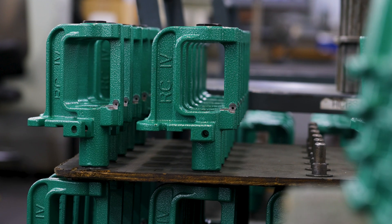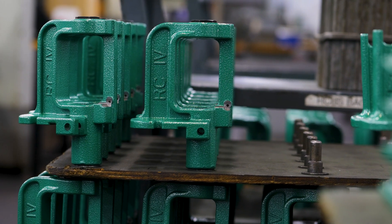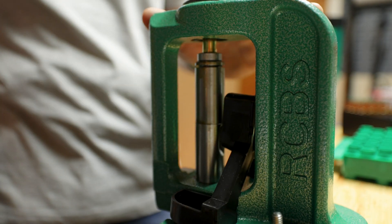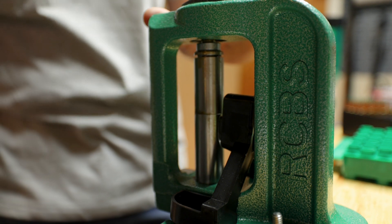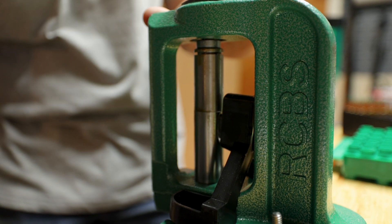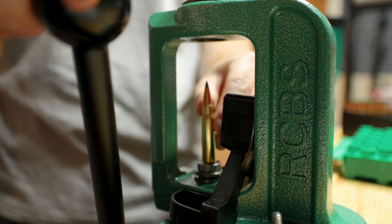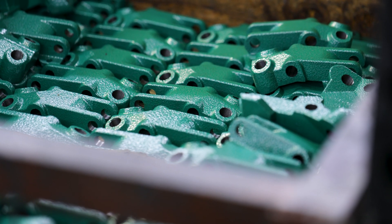Ever since RCBS started, there's been a variation of the Rock Chucker press. This is an O-style frame. An O-style frame is basically going to minimize deflection. When you're loading, all the loading forces are going up — you're pushing your ram, it's raising up and putting force on that die, pressing it up. So it has a lot more rigidity and less deflection.